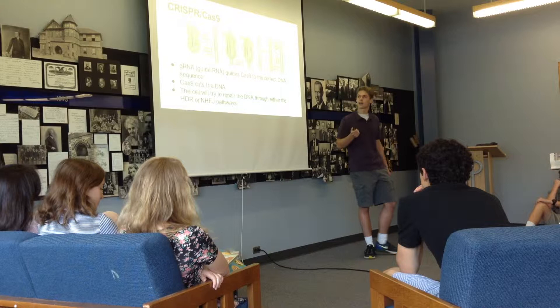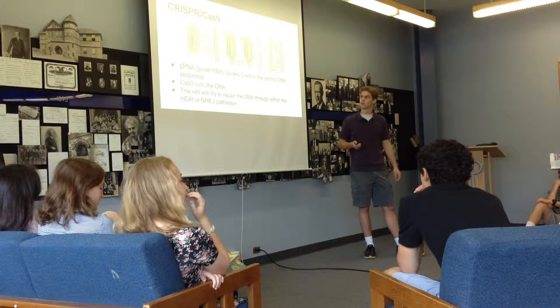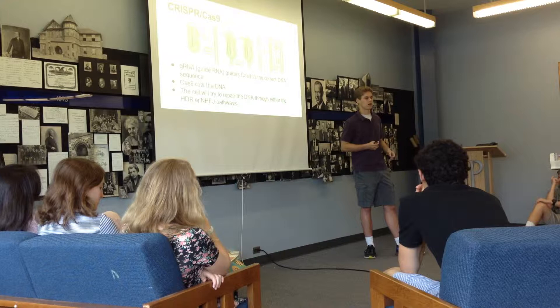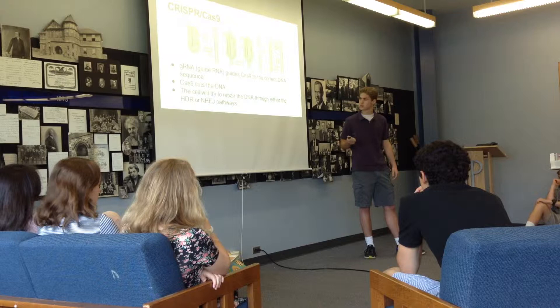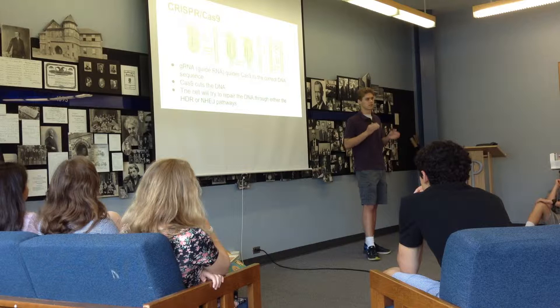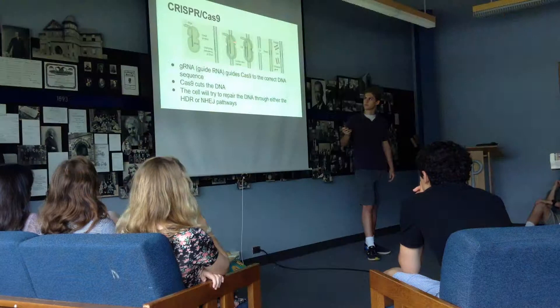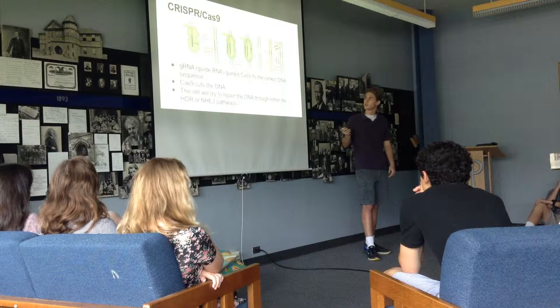The CRISPR-Cas9 system has two main components: the Cas9 protein, this green thing here, and the guide RNA, the gRNA. The guide RNA has a very specific nucleotide sequence that corresponds to a sequence somewhere in the DNA, and it will actually bind to that sequence in the host genome. Once the guide RNA has found and bound to that sequence, the Cas9 protein will actually cut the DNA — both strands — and you'll get a cut like this.